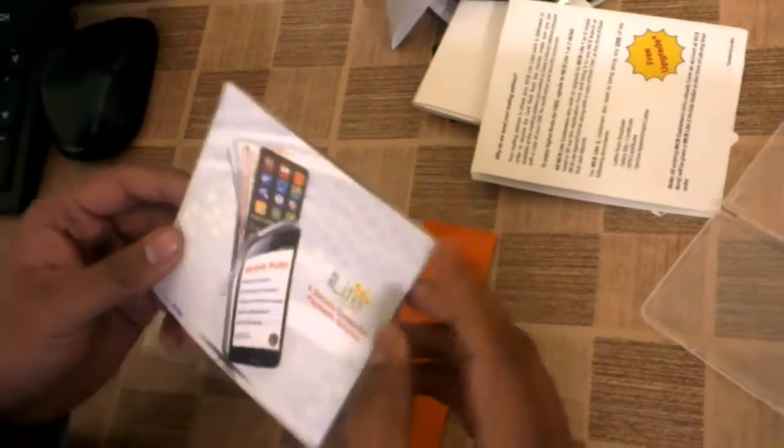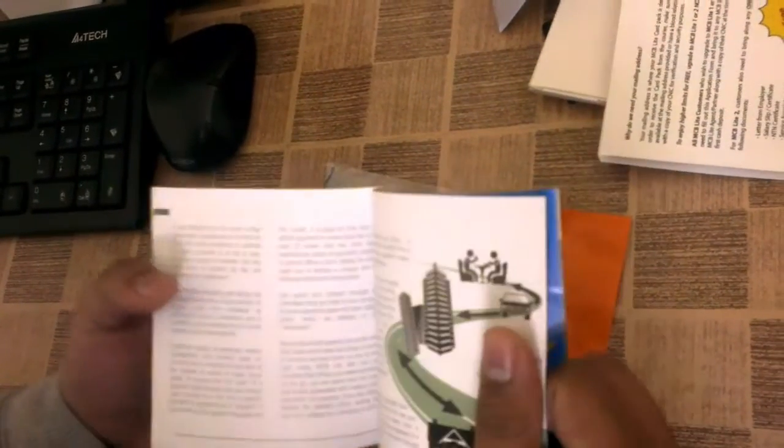Finally, they have included a guide for the Lite socially connected payment solution.